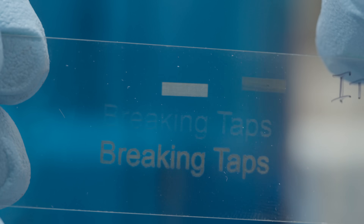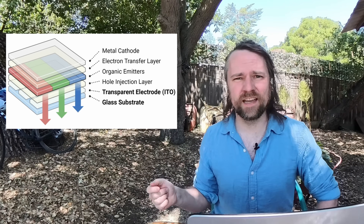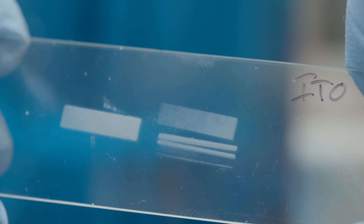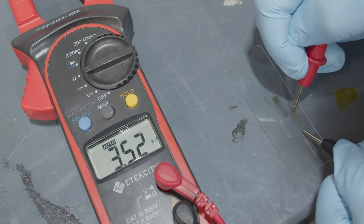Indium tin oxide was an interesting but only partially successful test. ITO is used as a transparent electrode on LCD displays and touch panels — something you need to look through but still have be conductive. Despite thin films being transparent, bulk ITO is a really dark gray material that absorbed the fiber laser wavelength way too well. Even at absolute minimum power with increased pulse duration to reduce peak pulse power, it was still ablating too much ITO, giving a really thick deposit with resistance ranging from megaohm to kilohm — not great for ITO.